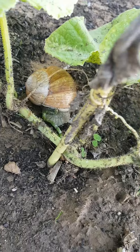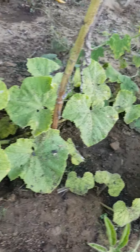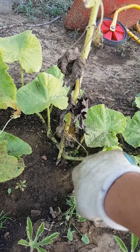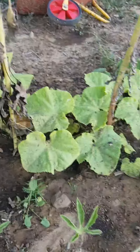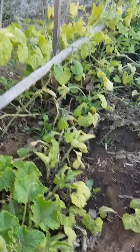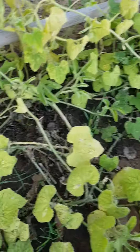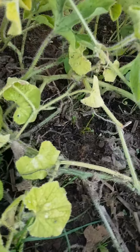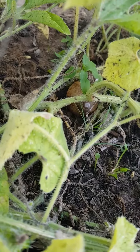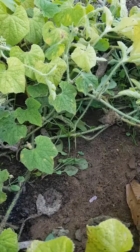Et cette fois-ci, dans les tournesols, celui-là il est encore plus gros, il est énorme ! Non, je parle pas des tournesols, je parle de l'escargot qu'il y a dedans. Tu le vois ? Ah oui, il est bien gros, on pouvait pas le rater. Je vais faire une petite recherche — ah voilà, et c'est pour ça que j'ai pas de kiwano. Il y en a un autre là, et je pense qu'il y en a encore en dessous. Bon, je vais les enlever.